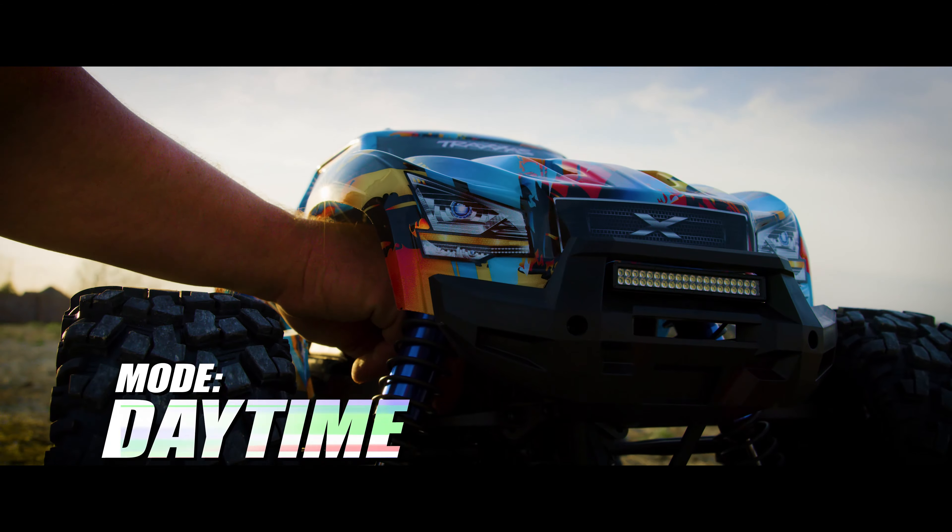Switch between three manual lighting modes on the power amplifier, or use the Traxxas Link app and wireless module to control individual lights remotely and create custom lighting configurations.